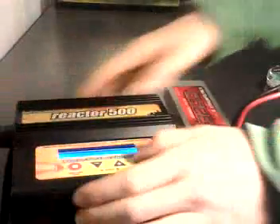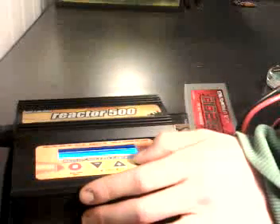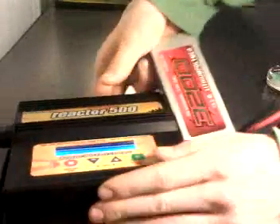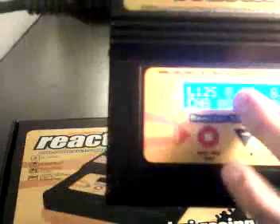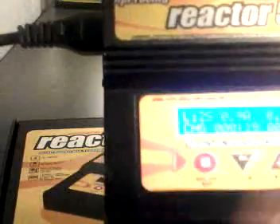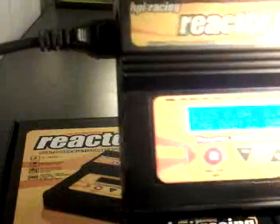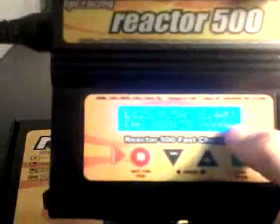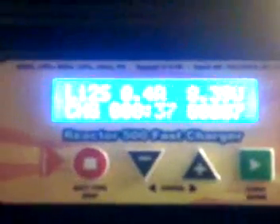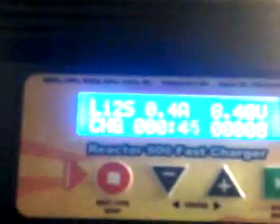You will find it stands LiPo 2S. That stands for LiPo two cells. Then it stands how you have charged — and that is right. Here you see how long you're charging and how many amps you've been charging. If you have run the battery fully out, it will stand three thousand two hundred there, then the battery will be finished.